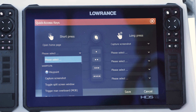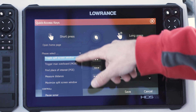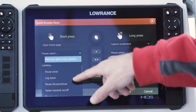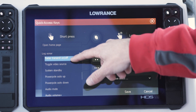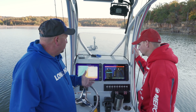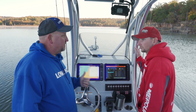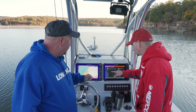This is your menu of whatever you can program — put a waypoint on it, toggle your screens, measure distance, pause sonar — that's a handy one. You can also set this up to put your unit in standby, so guys with a 12 or 16 on the bow who want to put it in standby to run can just set it up as a quick push.